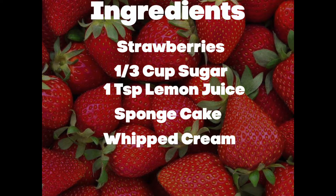For this recipe you're going to need some strawberries — you can use a whole pint if you desire, and you'll want some sauce leftovers so that's a good idea. You need about a third cup of sugar, you can use more or less to your taste, about a teaspoon of lemon juice to brighten up the flavor, a sponge cake, and some whipped cream.